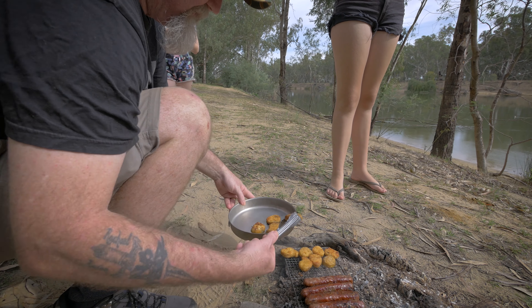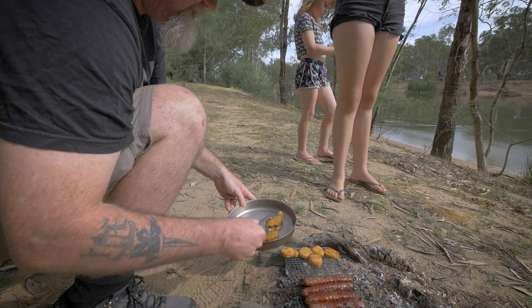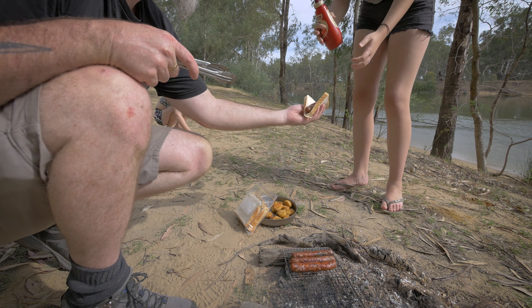So I think these nuggets are about as done as they're going to be, especially the ones that I dropped in the ash. Don't worry kids — if you can't eat them, I'll have to take one for the team. Smokey flavoured chicken nuggets, something different.